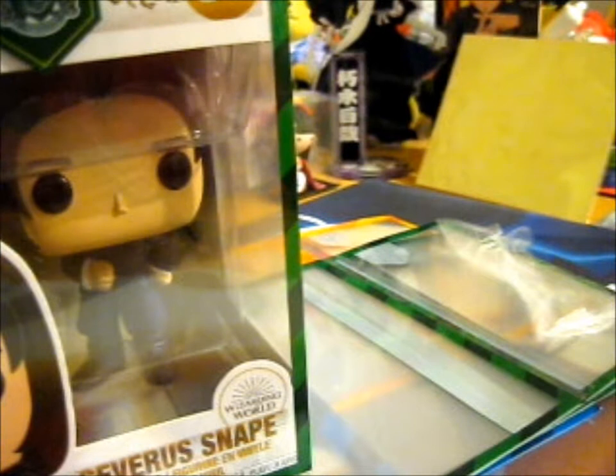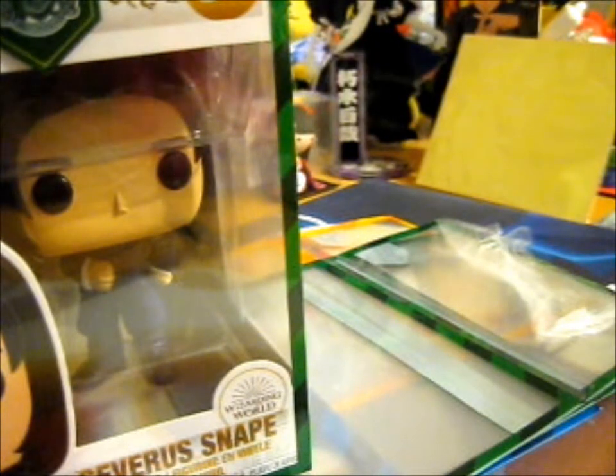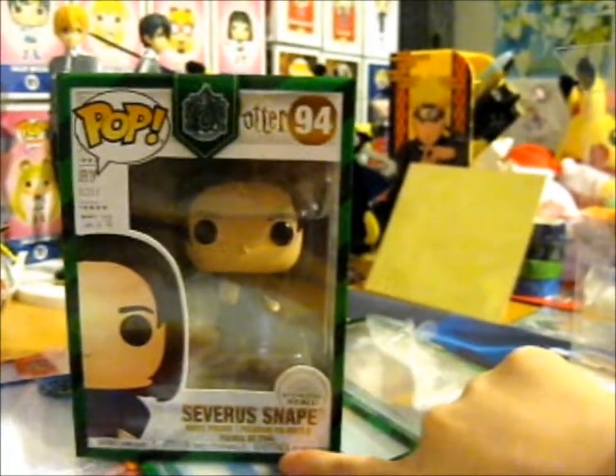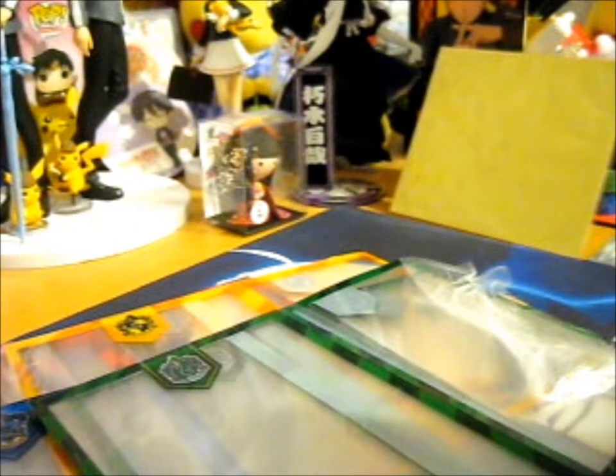Slightly annoying since I noticed it. But hopefully it won't be noticed from afar. So considering I currently display my Pops sideways, you shouldn't be able to notice it. I can still see it right there - some of the green showed off. But anyway, you put this back inside.